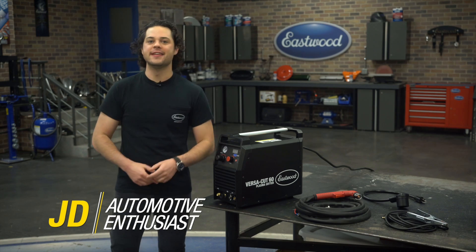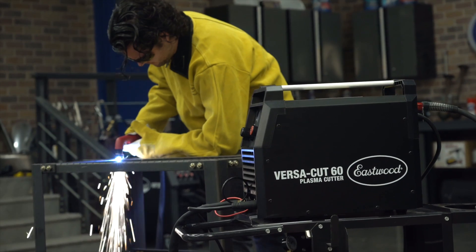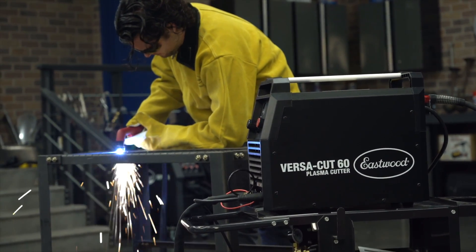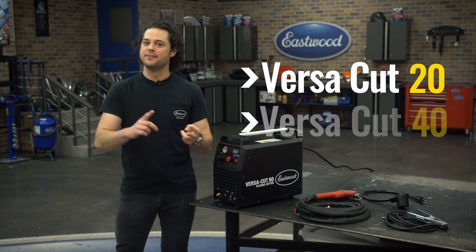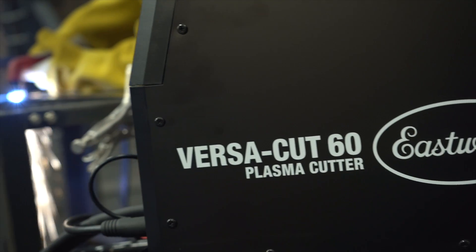This right here is the VersaCut 60, and it's going to be the tippy top of the line of our plasma cutters. This is going to be great if you're looking for a serious cutter that can still be delicate when you need it to be. We offer the little baby Cut 20, the middle ground Cut 40, and the big gun, which is what you see right here, the VersaCut 60.